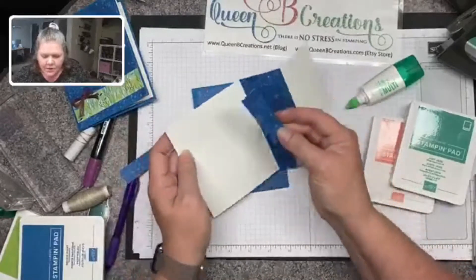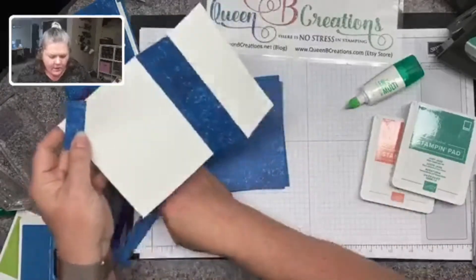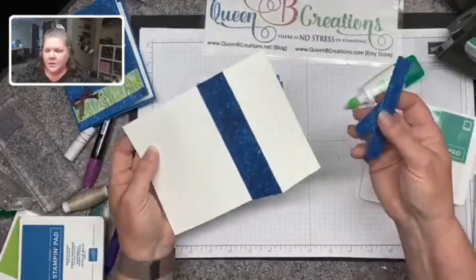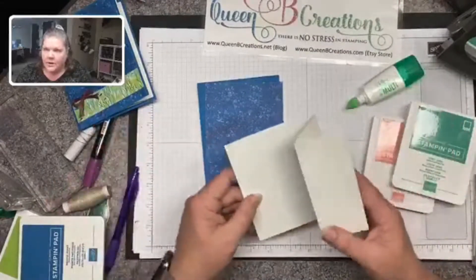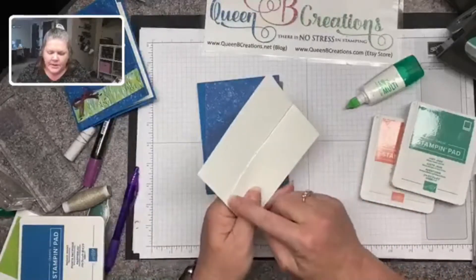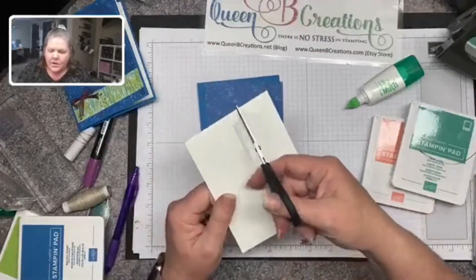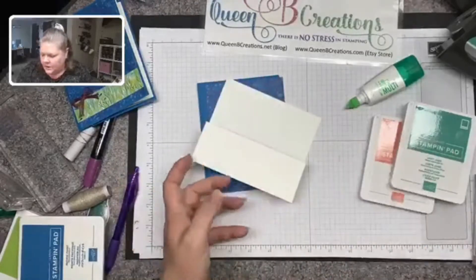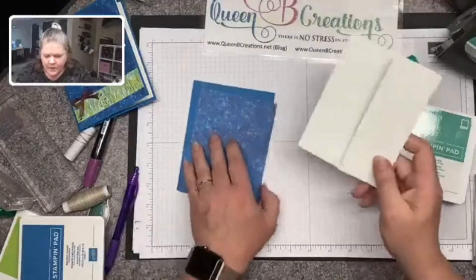If I wanted to, I could use that excess strip on another card — maybe a strip across the bottom. There's no reason we can't use all these little strips. When I folded it back I could see a teensy bit of the designer series paper coming from the back, so I took my paper snips and gently cut off that tiny strip. It's better to have something to cut off than needing to glue something on — cutting off is so much easier.